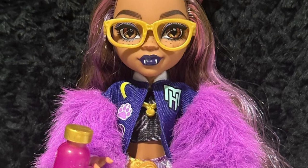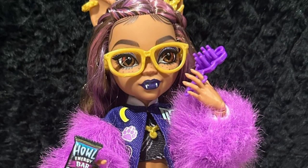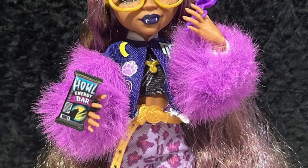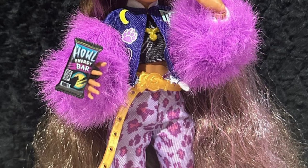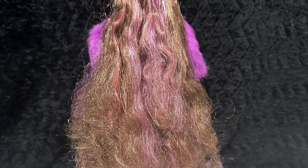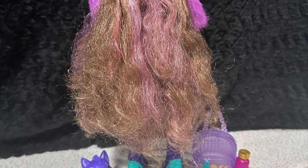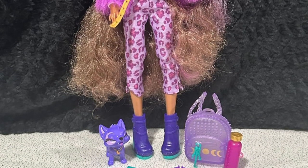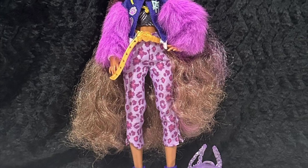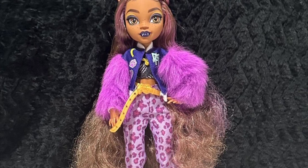I definitely prefer this outfit overall over the original G3 Claudine doll's outfit — this just looks better. I don't like the onesie on the original, I don't like the fur vest, the shoes, or the leg warmer pieces, and the hair on the original was poly. Here the hair on both of them is saran, so good news — it's not poly, thank god. She looks like a more mature version with darker tones, and the glasses are a bit more refined. Everything just clicks.